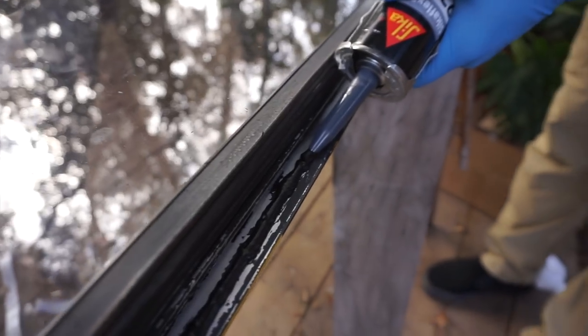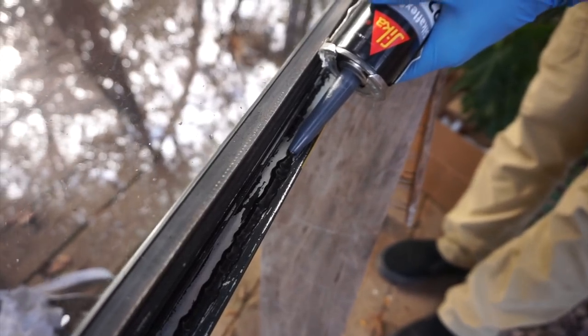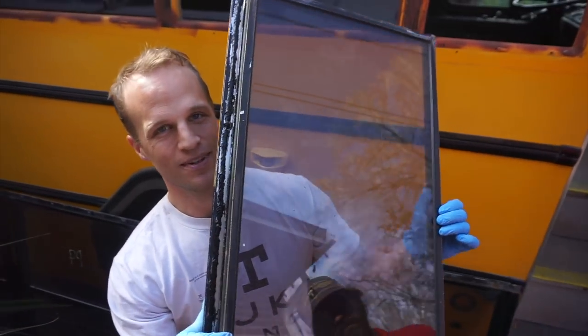The other thing with this Sikaflex is it says it's good for 12 linear feet at a quarter-inch bead, and it was $12 a tube — holy crap, that's expensive. This is our Sikaflex test run.